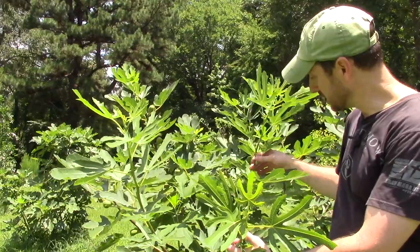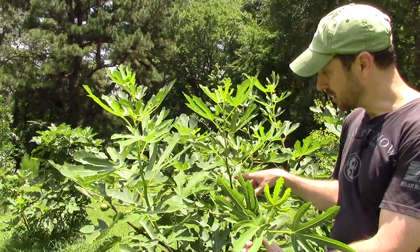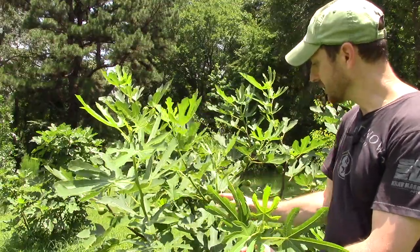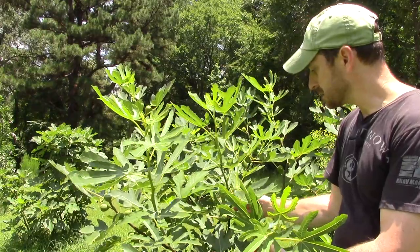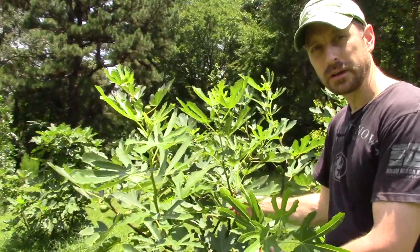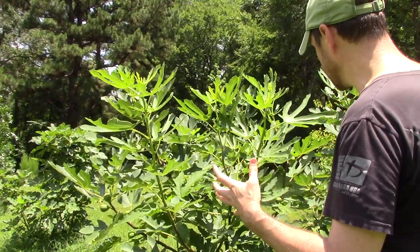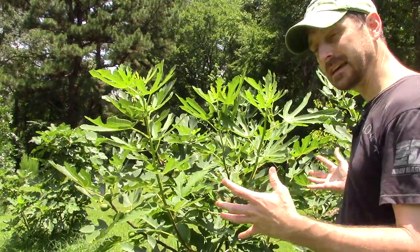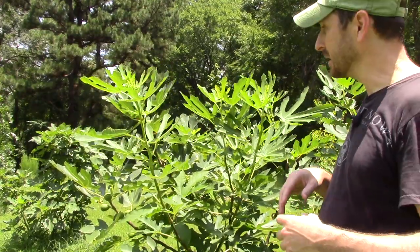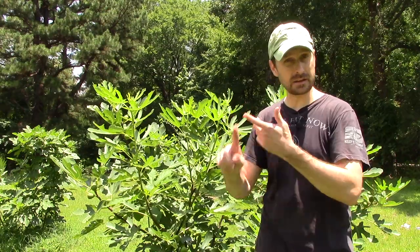Here's another prime example — right above our pinch point we put out a fig and another branch which has more figs upon it, and right below it we have another branch that shot off from the two buds directly below that pinch prune point. Guys, it works — probably about eighty percent of the time at least on this Celeste fig, and I've had just as much success over on the Brown Turkey fig as well. I recommend pinching your figs because you get a lot of extra figs and a lot of extra growth, which means more figs next year and more figs throughout the season.